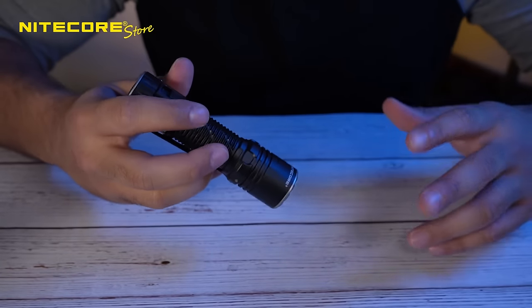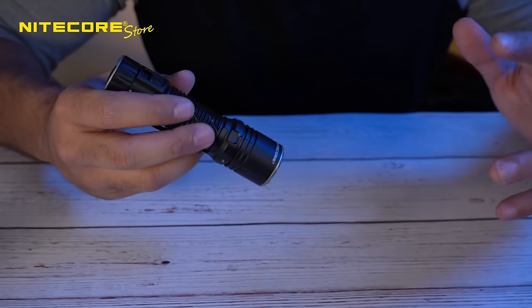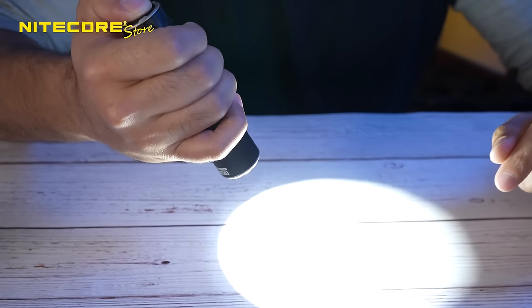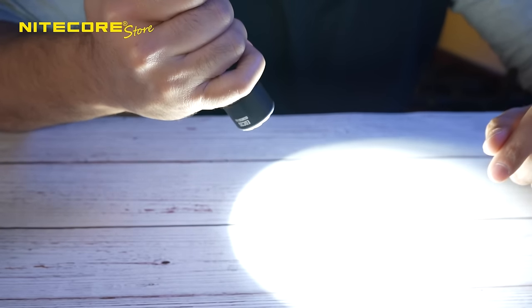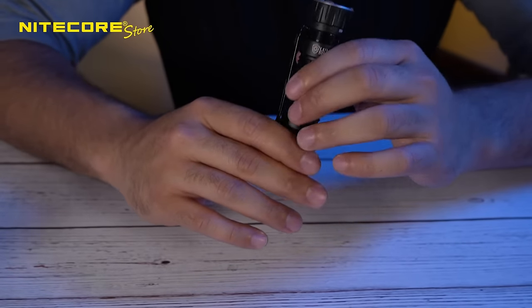For the momentary modes — surge mode, which is your spotlight, and Lumen Shield mode, which is your floodlight — you do a half press and hold to activate those modes. If you hold, you activate the 3,000-lumen spotlight for search mode. Or if you fully press down, you activate the full 5,000-lumen output with Lumen Shield mode. The EDC-35 also features two lockout modes: half and full.